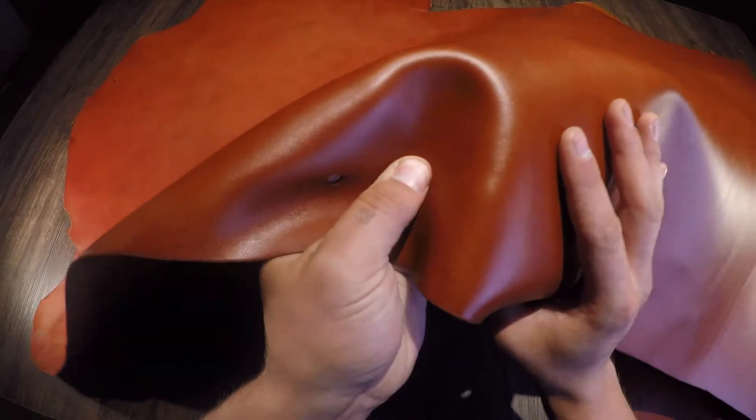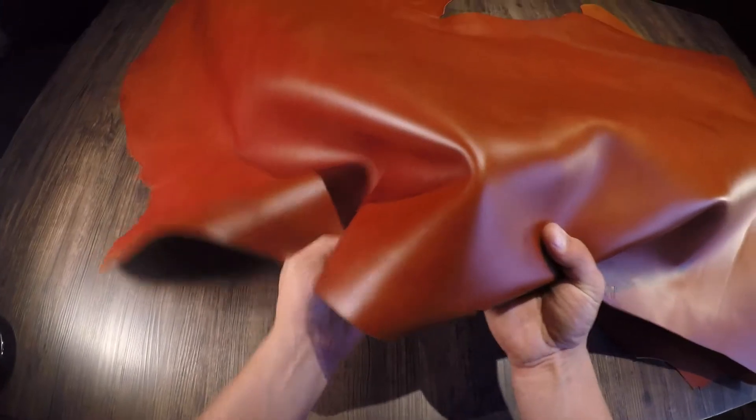You can see some fat lines and grain creases on the top side, and it is slightly oily and waxy to the touch, creating a very nice luxury finish that will also be a nice weather protectant. Being a veg tan, this is going to patina and age beautifully.